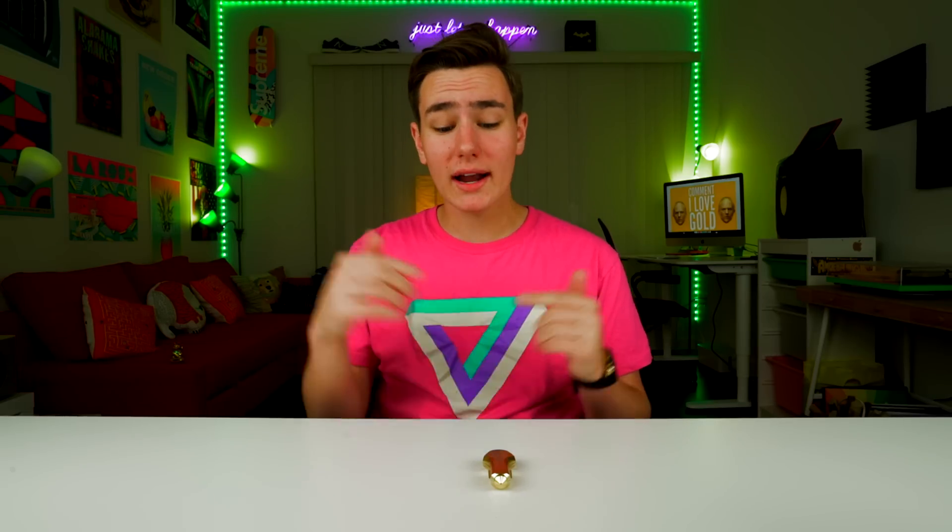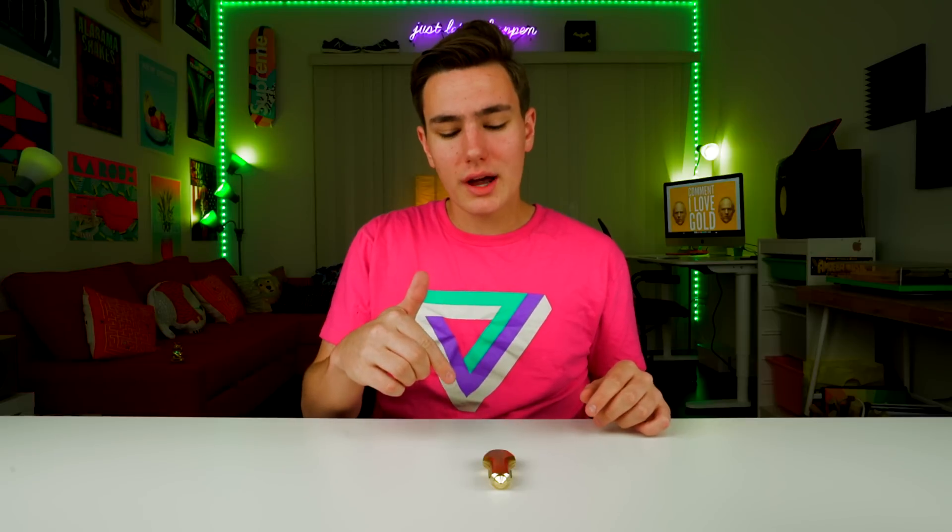Hey, what's up guys, Keaton here. So I got this $500 gold car charger — it's absolutely crazy and I already made a video on this — but my Ferrari needs a fresh coat of gold on the inside. So it got me thinking, I need to get the gold off this. How are we gonna do it? I actually showed you guys this video earlier on Snapchat. If you're not following me, add my code right up there — it's tons of fun over there, seriously do it. Let's figure out a way to get the gold off here.